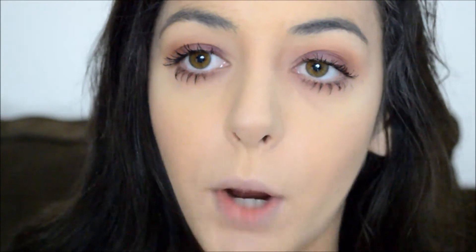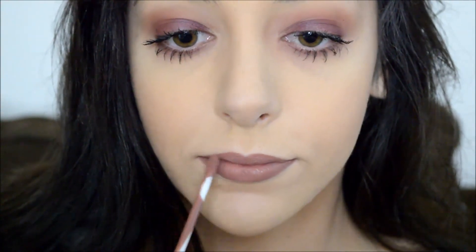Last but not least, moving on to lips. I'm going to be using my latest obsession — it is by Colourpop Cosmetics. It is the Colourpop Ultra Matte Lip in the color Bee Bird. I saw Amanda Ensign wearing it on YouTube and I was like, I need that in my life. They're super cheap, so we'll go ahead and apply this. It completes this look.